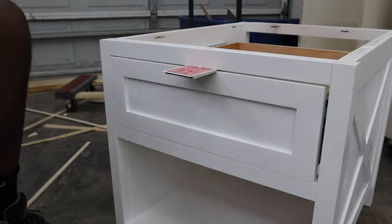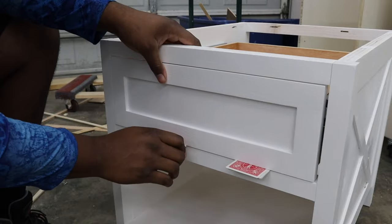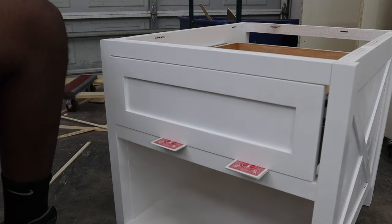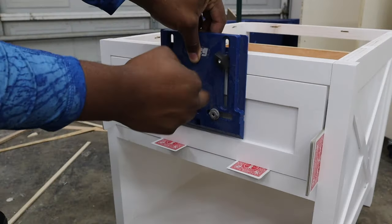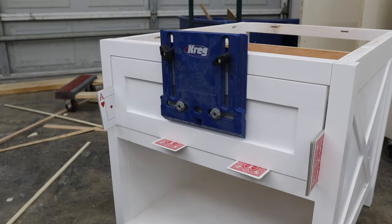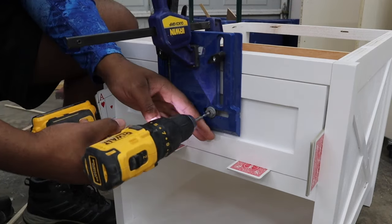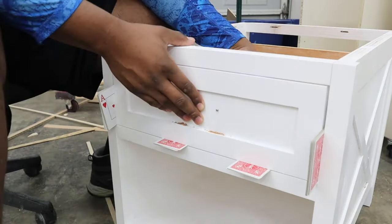To make sure my drawer fronts have even spacing, I'm going to use the card trick. You put the maximum number of cards in the top slot until you can't fit any more, then split them in half and put them on the bottom — this gives you even spacing from top and bottom. Repeat this on the sides for even spacing all the way around. Once the drawer fronts were set, I grabbed my Kreg cabinet hardware jig and lined everything up to install the hardware. Once the holes were drilled, I attached them using screws.